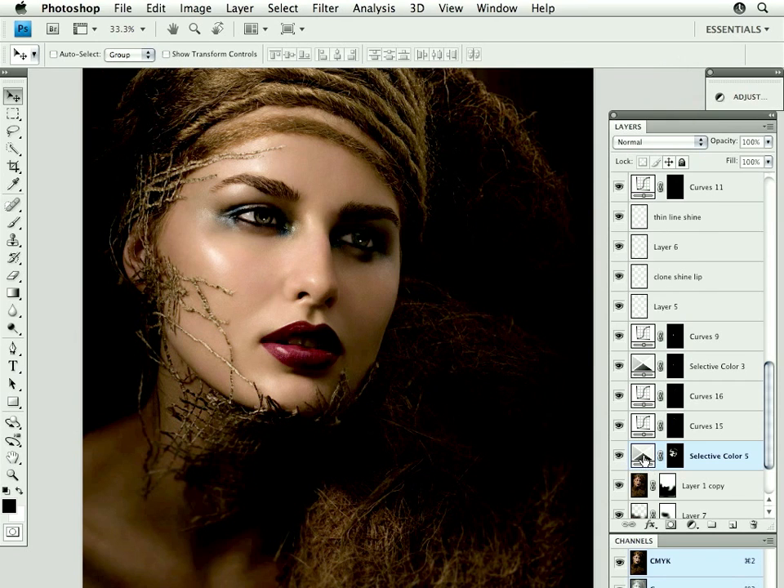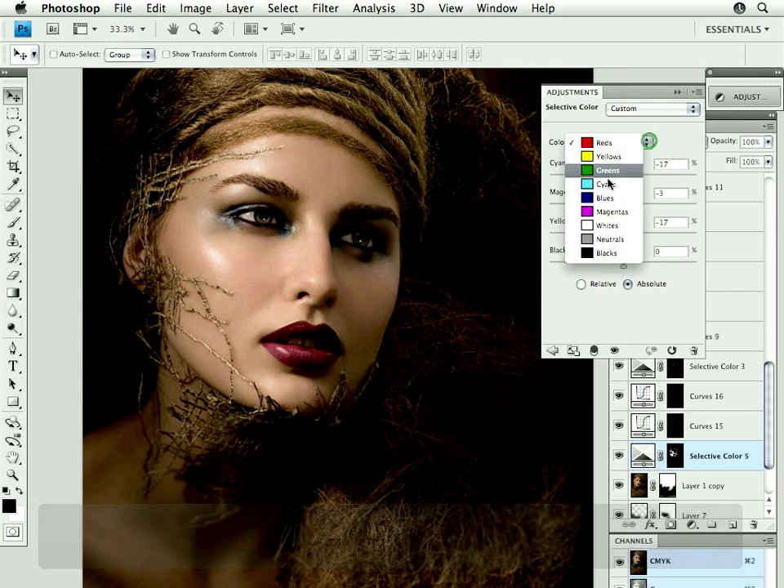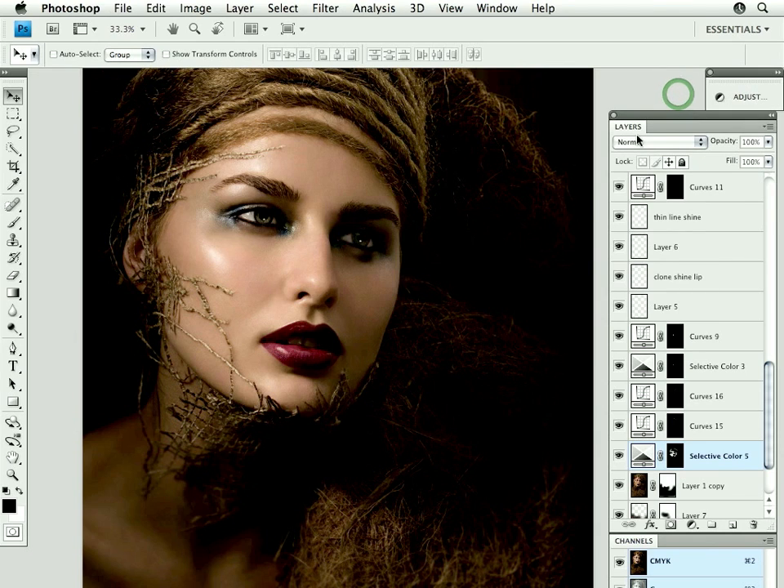That can be done in a few different ways. A lot of times if I'm removing green, instead of removing it from the reds I'll go into the neutrals — remove a little cyan, about half the amount of magenta, and half the amount again of yellow. For example, if you remove ten points of cyan, which is a lot, then you would remove five points of magenta and then about two points of yellow. Of course by eye you have to decide whether that's correct; you can't just go by the numbers — you have to look and see what you're doing to your image.